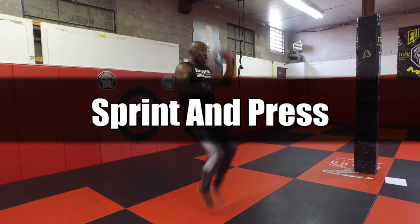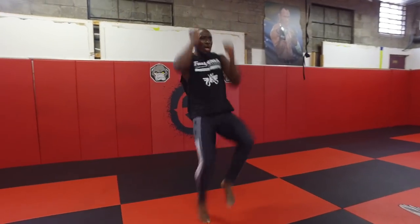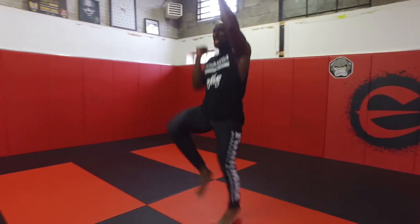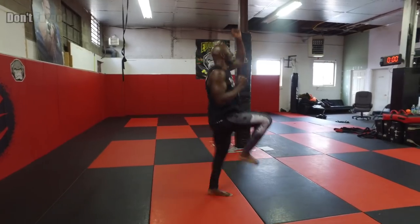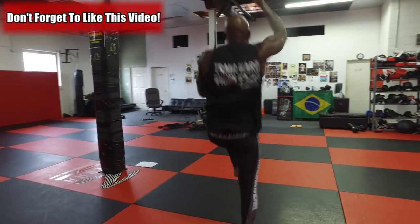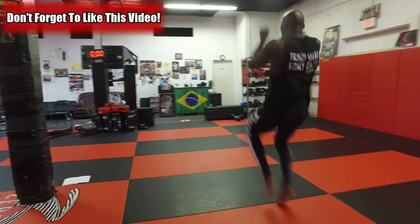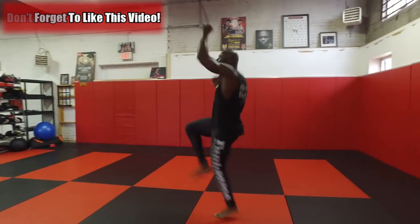The next exercise is a cardio movement — the sprint and press. We're focusing on cardio and shoulder endurance. High knee sprints: you're running as high as you can, as fast as you can, in a stationary position, while also pressing up. Focus on moving as fast as you can for the full 60 seconds — you don't want to stop.